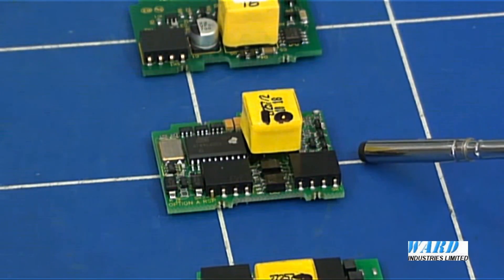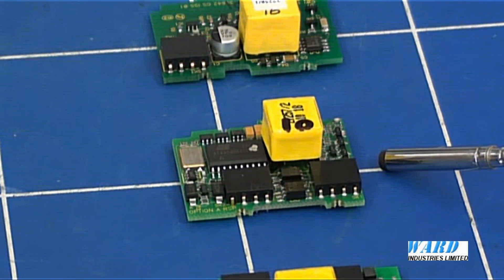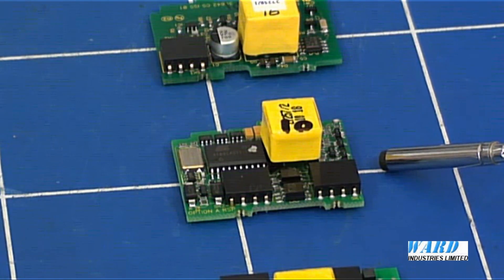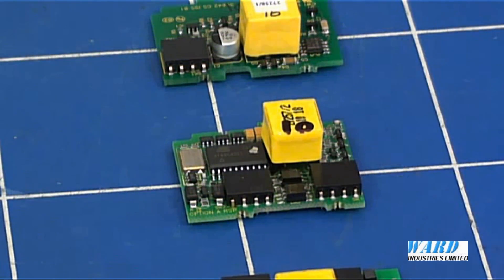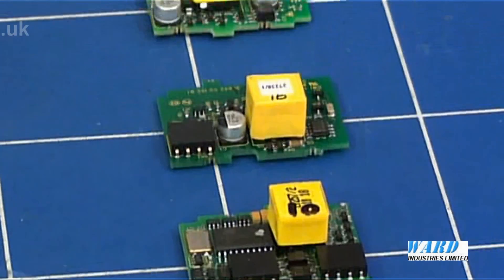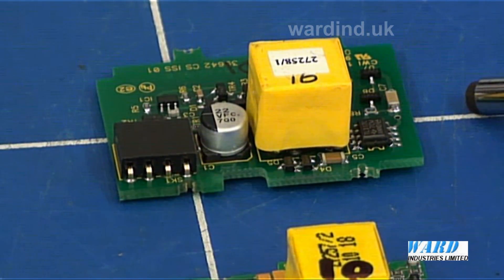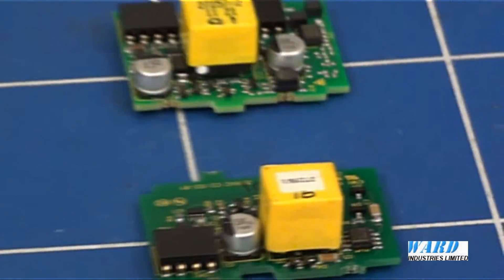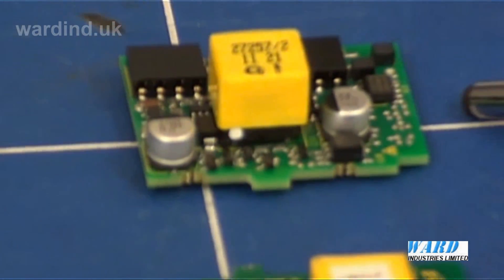There is a remote set point board. With this feature, the control set point can be set using a continuous linear DC voltage or a milliamp signal from an external device such as a PLC, or from another controller in a cascade application. A 24V transmitter power supply board is available to provide excitation of sensors. There is also an RS-485 serial communications board.